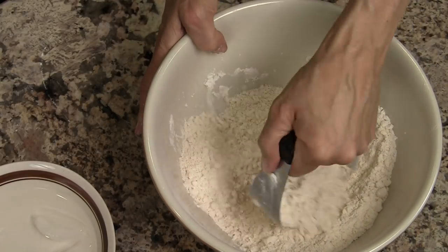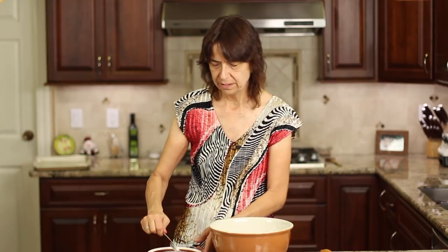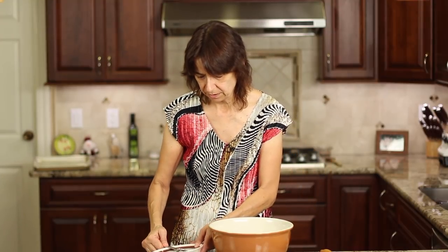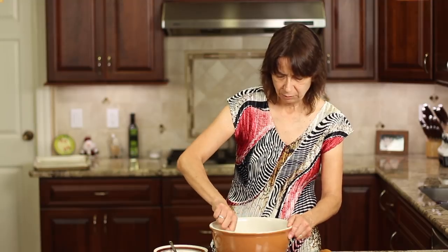That looks pretty good to me. Now we're ready to add the ice cold water to the mixture. I add about eight to ten tablespoons of ice cold water before I start mixing. I'll go with eight and then just stir this up — you want it to just come together. When you're making pie dough, which is basically what this is, you don't want to overwork it. You don't want to overwork that gluten in the flour, because then your crust isn't nice and light and flaky.